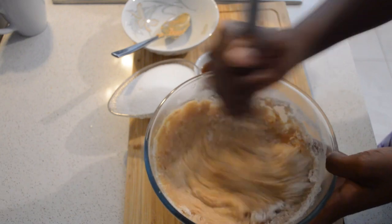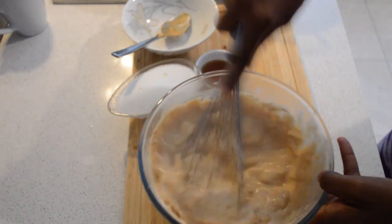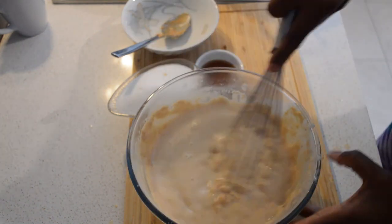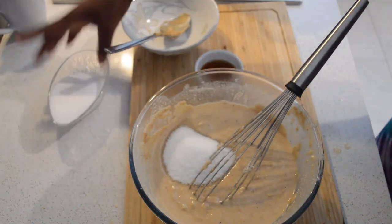I'm gonna put the spoon aside and mix it. While I'm mixing, I will add hot water to loosen it up. Then I will add the sugar — half a cup or one cup.